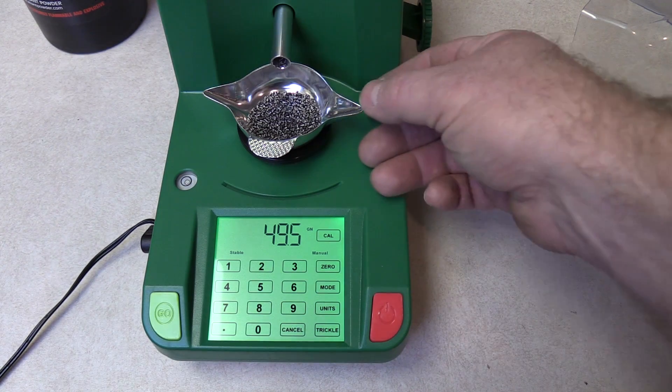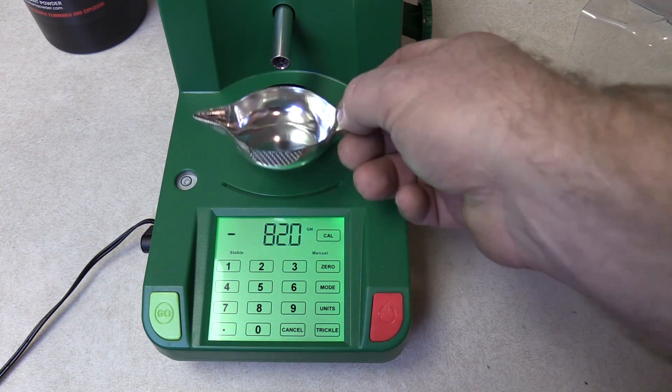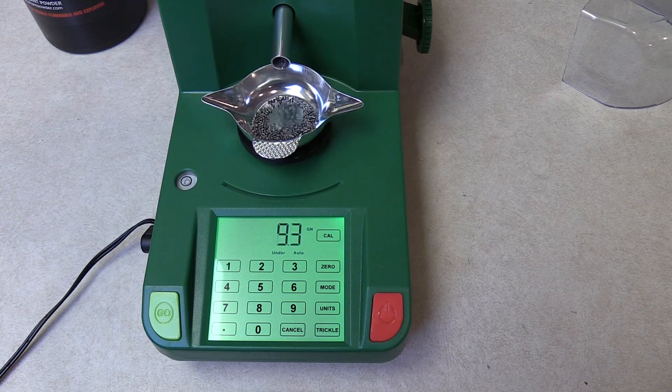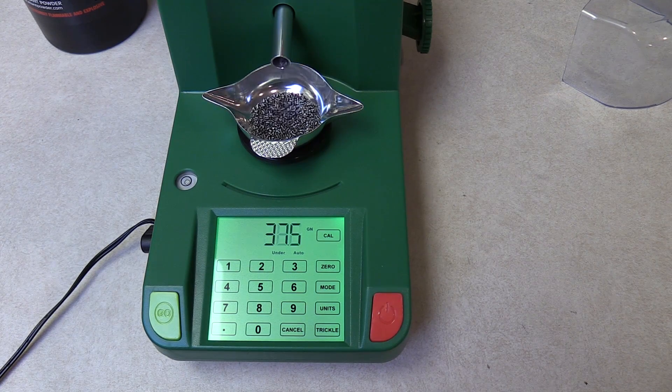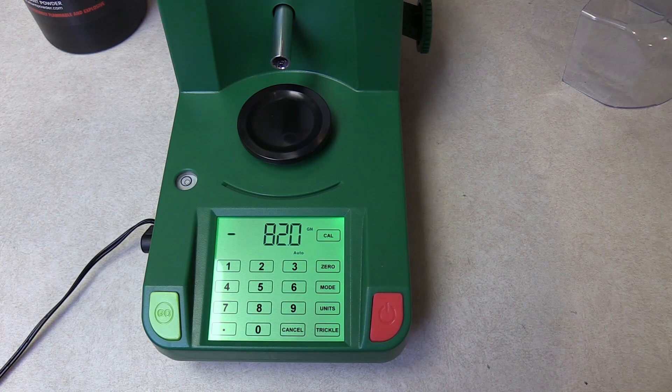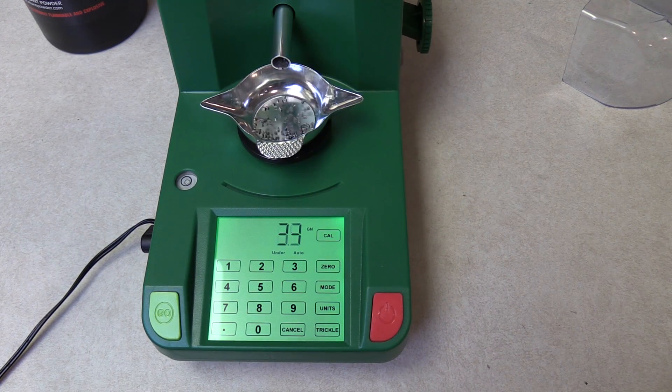It's on manual right now, so when you put the pan back down nothing will happen. Let me dump this back into the hopper. Let's go ahead and change it over to auto mode — I'll show you what that does. As soon as it zeroes out, it will start throwing another charge automatically.